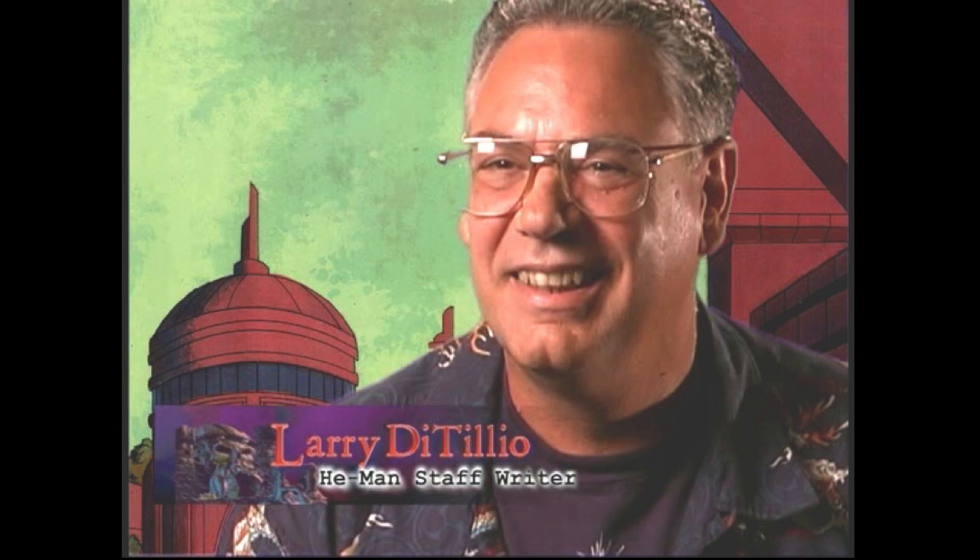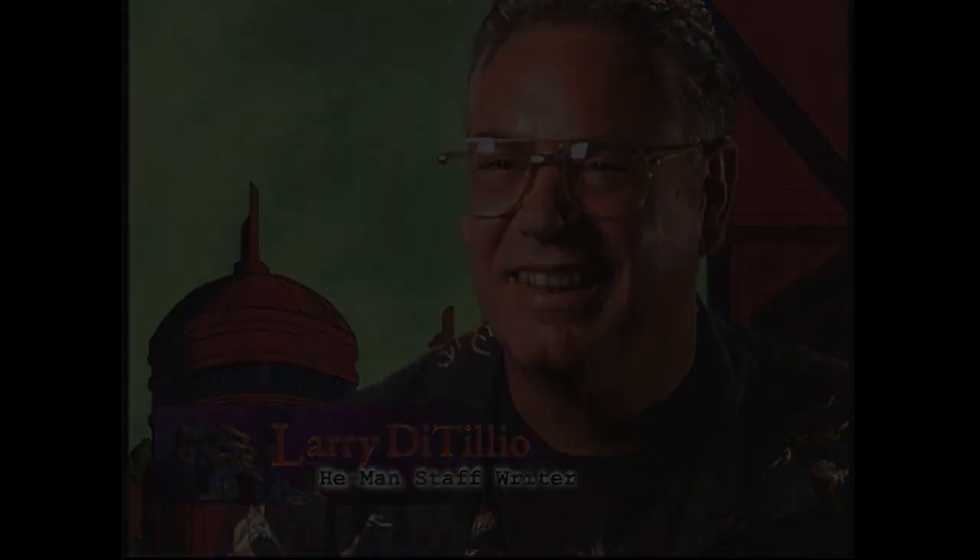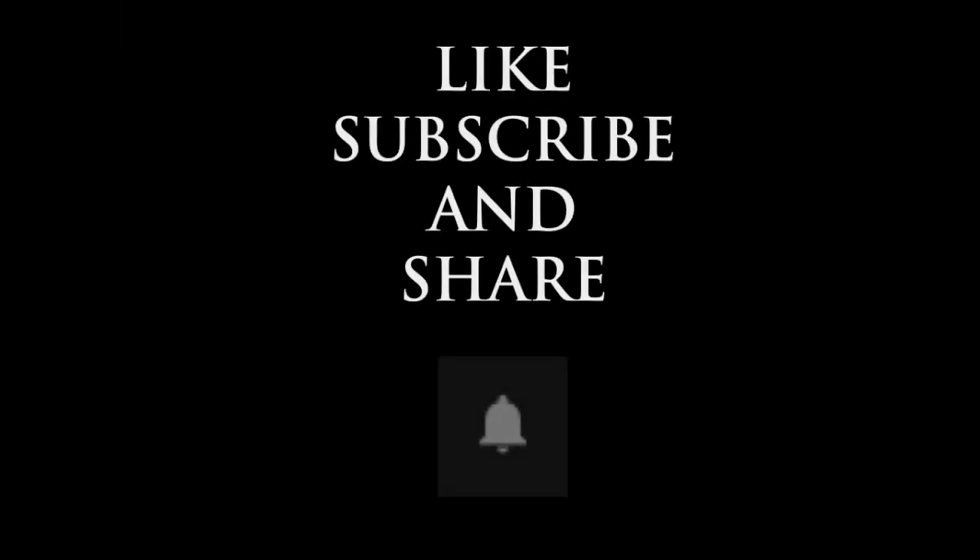That's everything I've got to say in this video. Let me know what you thought of this trailer in the comment section, and I will see you in the next one. Thank you to all of my subscribers and thank you for watching. If you're new to the channel, like, subscribe, and share, and don't forget to hit the bell icon for notifications when new videos are uploaded.